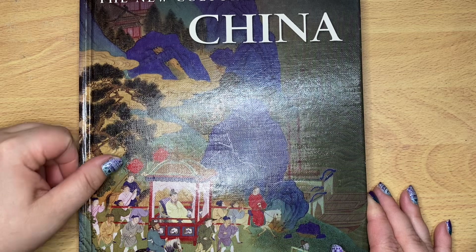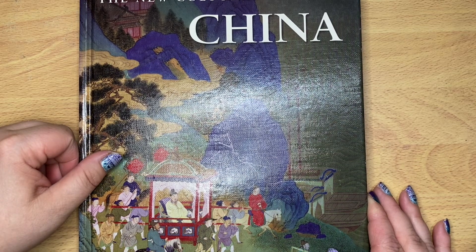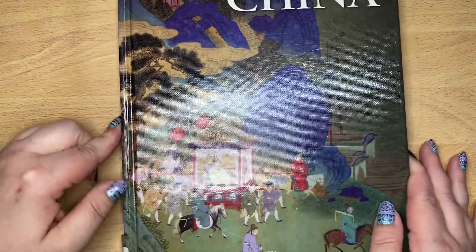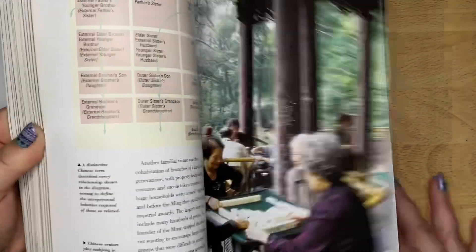Oh my gosh. I'm sorry guys, my brother's dog Dexter's here - y'all know how he is. He can hear me making noise with these books and talking to y'all. There's just nothing I can do about it.